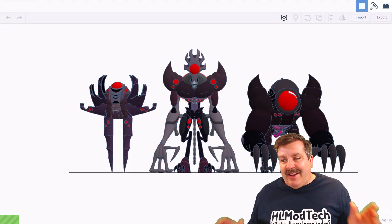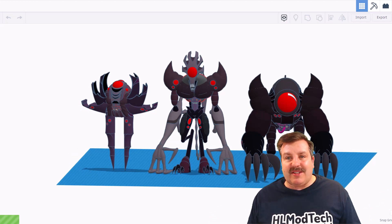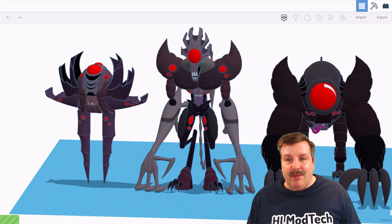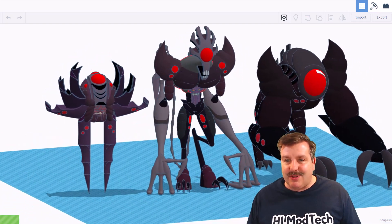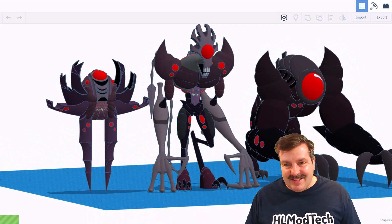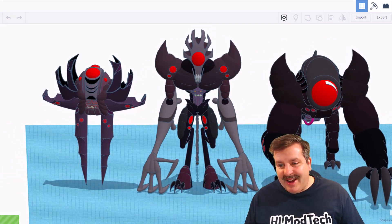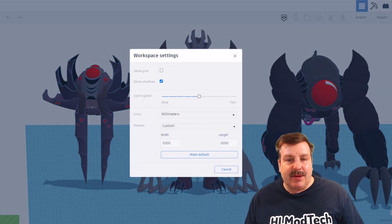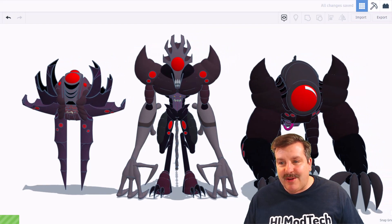Friends, today we have got a fantastic Tinkercad creation from Austin. Oh my gosh, this is insane. These are the Krang and if you don't know them they are from the Teenage Mutant Ninja Turtles — these are the bad guys that they have to battle. I'm going to click on settings and get rid of that grid so we've got a cleaner view of the characters.